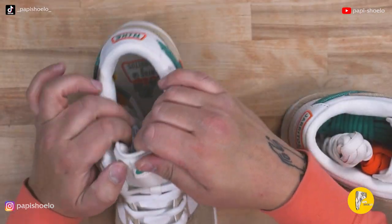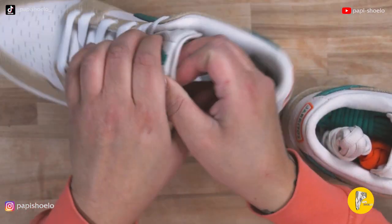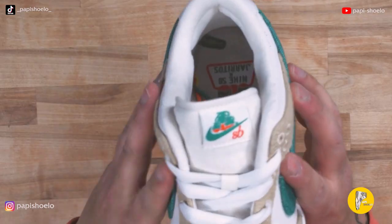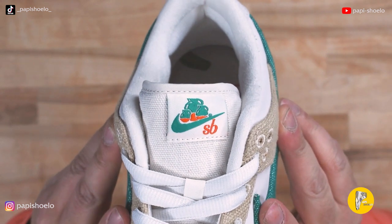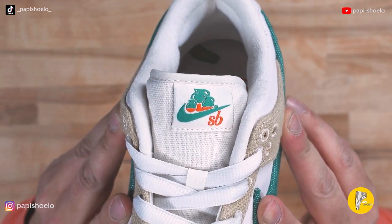We do not have a thick tongue for this one. This is a canvas tongue on the front and the back is cotton, and there is the Nike Jarritos logo. I hope they release merch with this because that would be a cool shirt, a cool hoodie. I like it a lot.